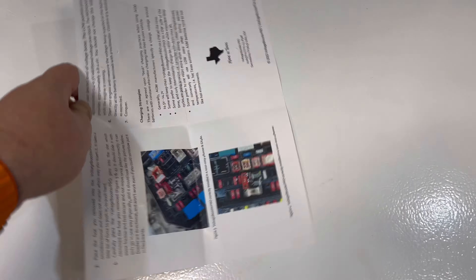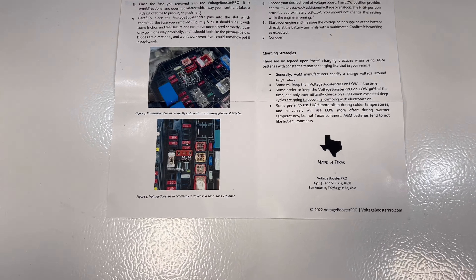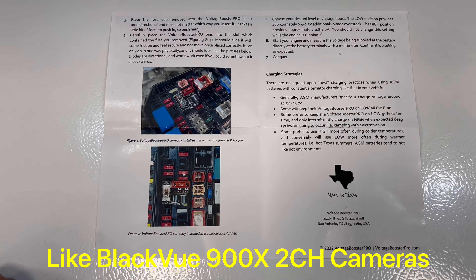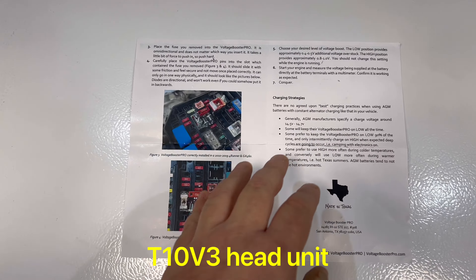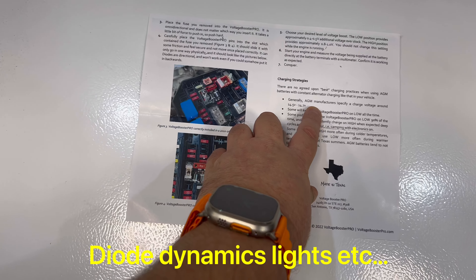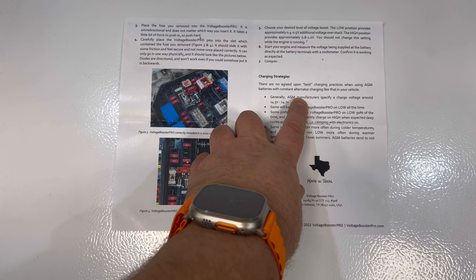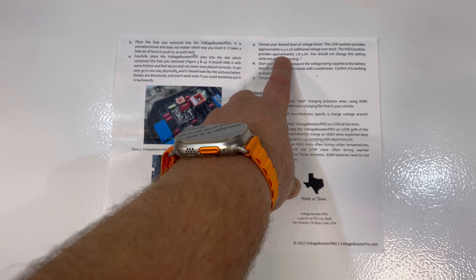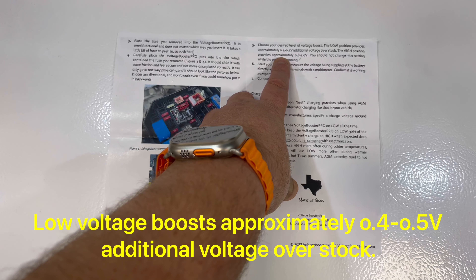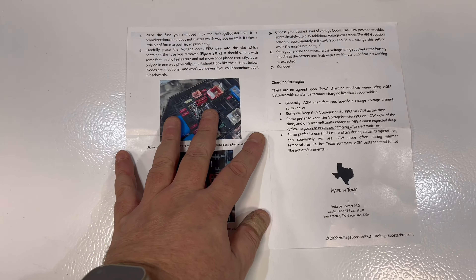I have a lot of electrical stuff on my vehicle, and this claims that it's for AGM batteries — generally for AGM manufacturers it would boost approximately. By the way, it's a really nice pamphlet that explains everything.